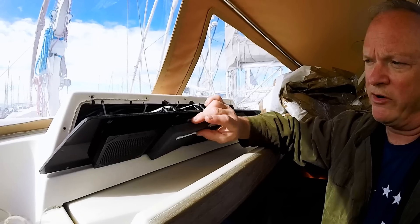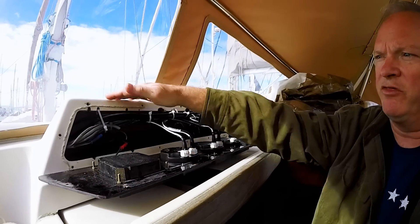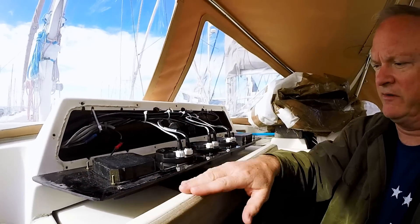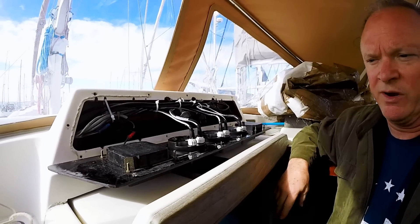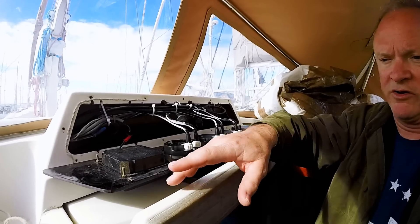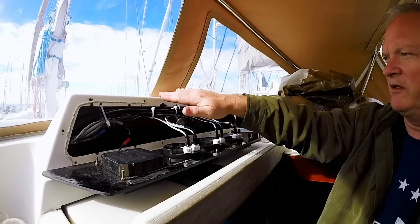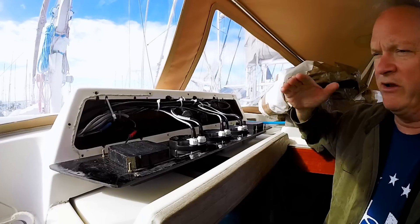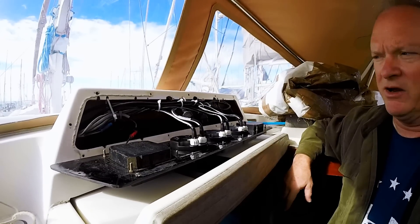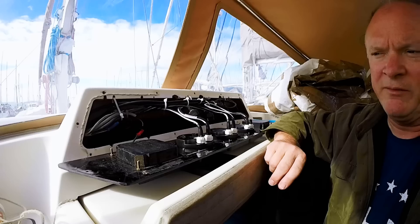We have had water come down over and through this and down into the top of this hatch. It is waterproof down below — it doesn't make its way past — but we do see dirt and water kind of dripping out the bottom. So I don't want that to happen anymore. I'm trying to make this — even though everything in here is waterproof on its own — I really don't like the idea of water getting back in behind here if I can avoid it. So I'm going to use butyl tape for this.